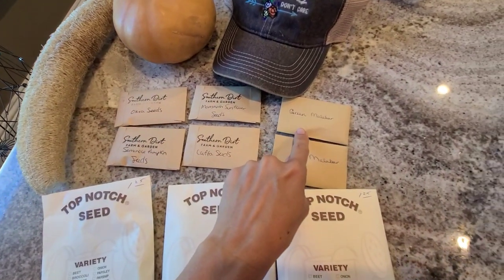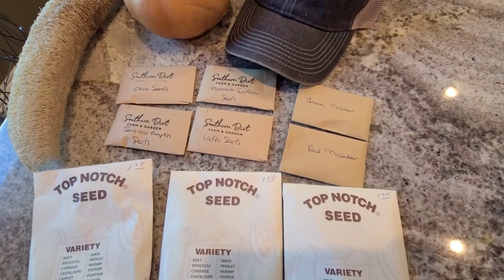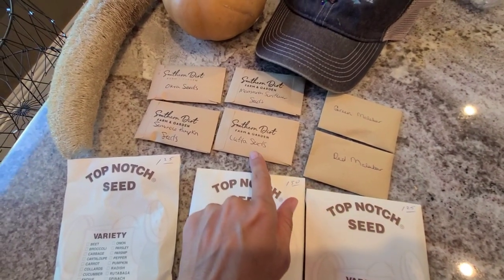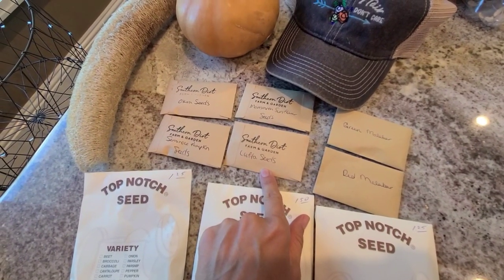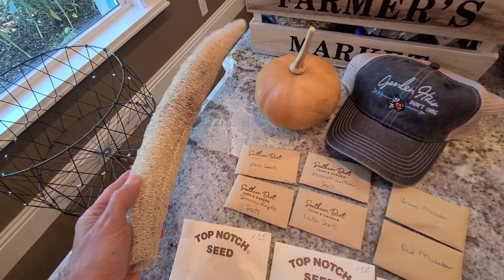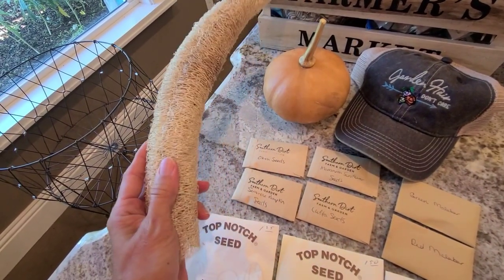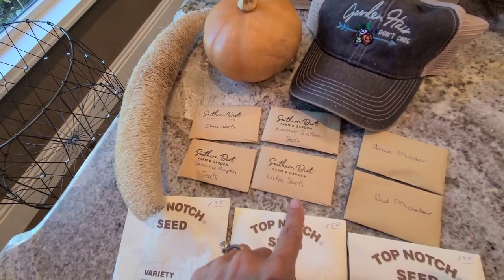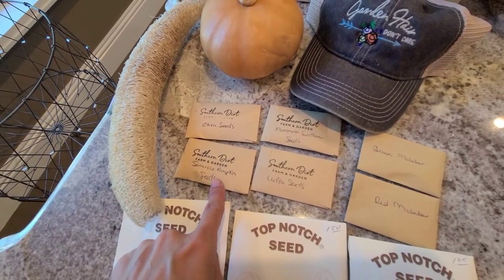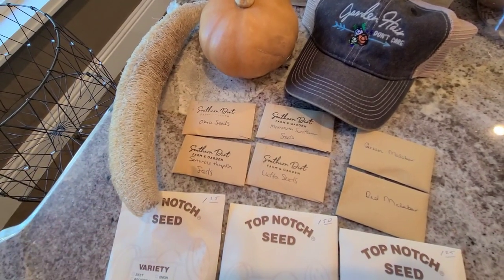I'm putting in some Malabar spinach — I've got green and red, thanks to one of my loyal subscribers who traded me last month for some Seminole pumpkins, and I actually just planted those today. We also have luffa growing in the garden that we planted about a month ago. They're super fun to grow — great to eat young almost like a zucchini, or you can let them dry on the vine and use them as dishcloths or in soaps. I'm also planting mammoth sunflower seeds, some okra, and our Seminole pumpkin patch today.